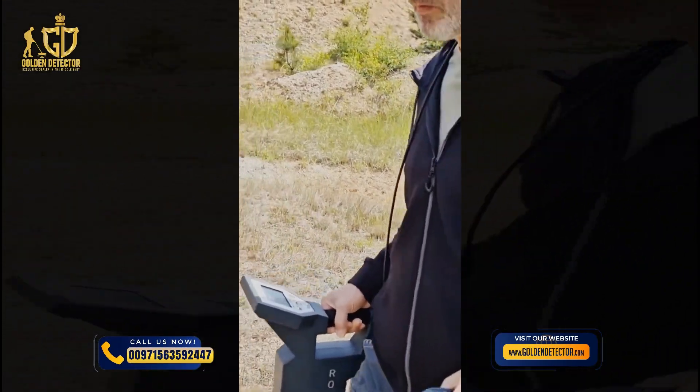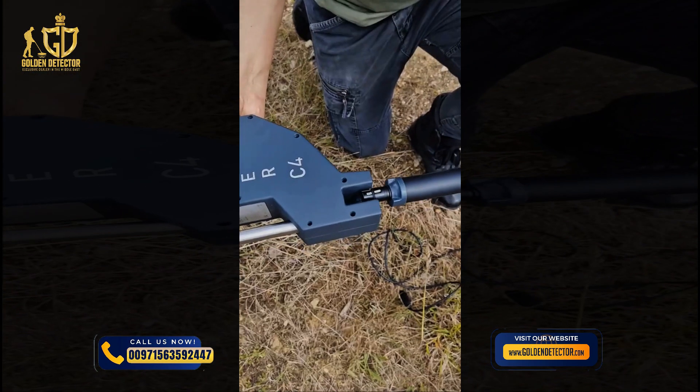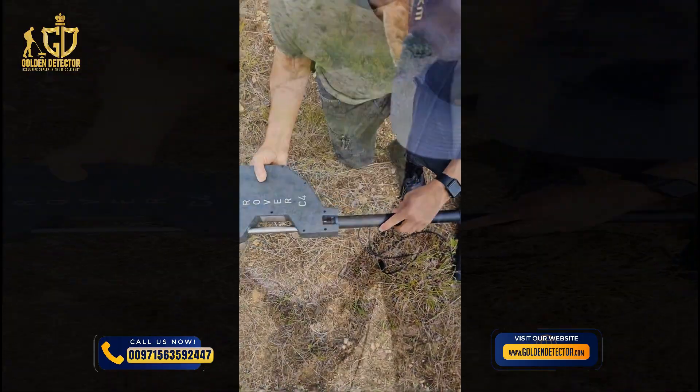After unboxing the Rover C4, the treasure detector is almost ready to use. With just a few simple steps it is prepared for your first scan.